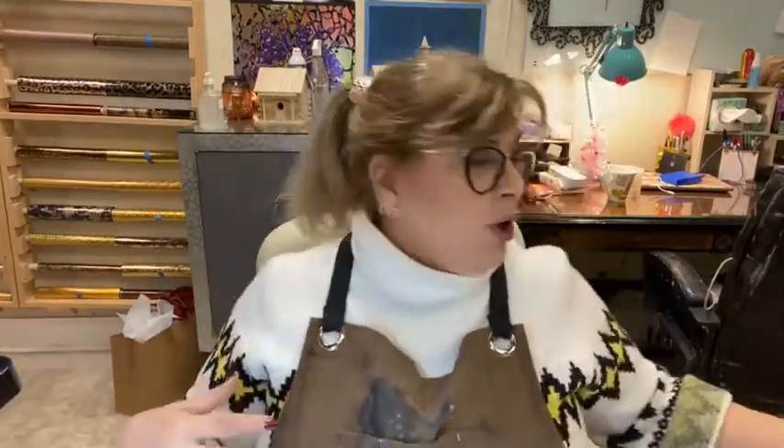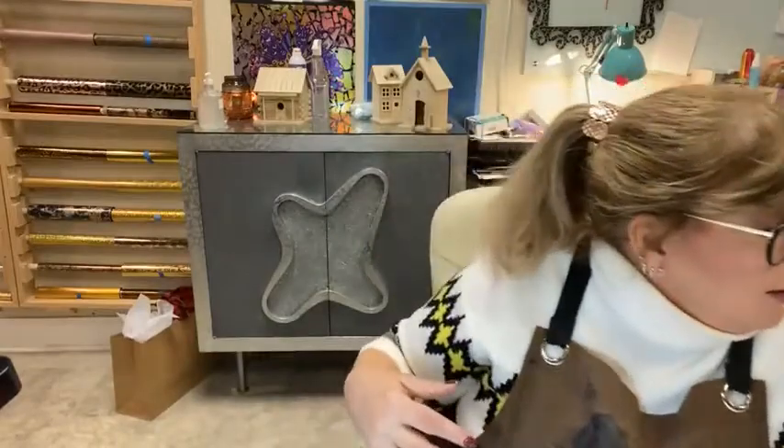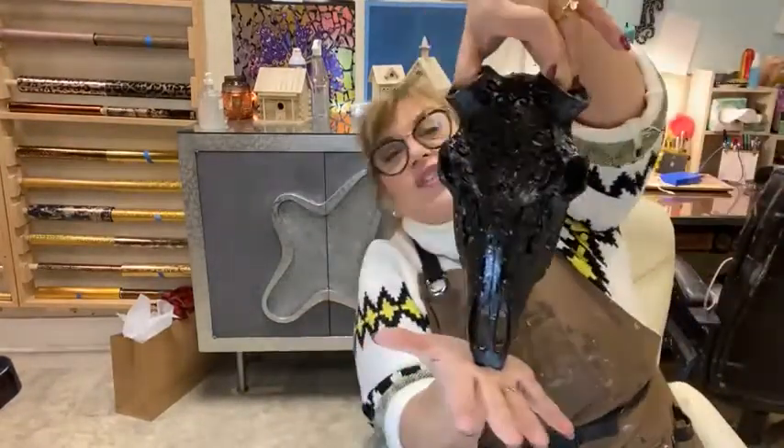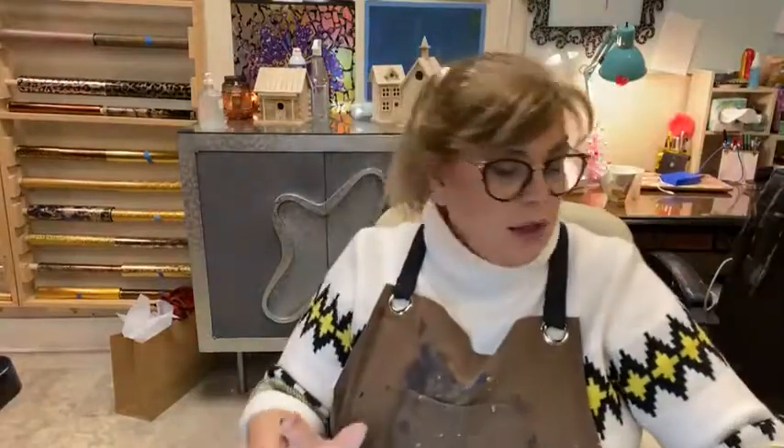Today we're going to work on a cast resin deer skull and antlers. This is actually for a client. About a year or so ago you might have seen me doing one of these in silver with gemstones. He fell in love with it and commissioned me to do it with black and black metallics and black gems. So we're going to work on that today.